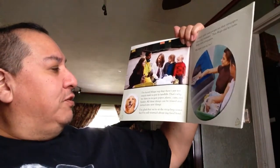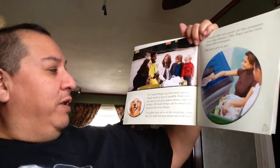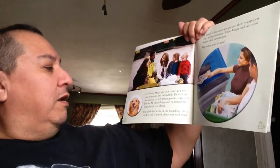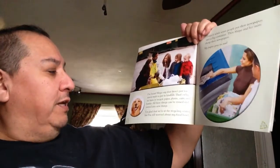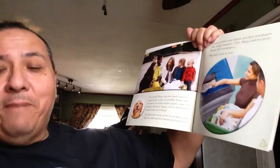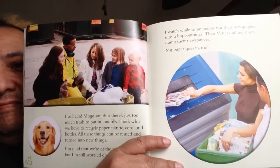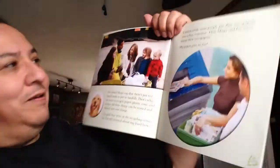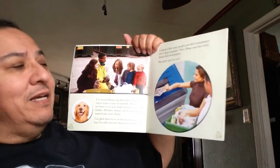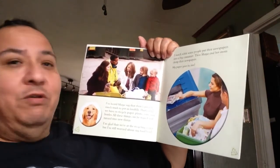Sam has heard Maya say that there's just too much trash to put into the landfills — and she's right. That's why we have to recycle paper, plastic, cans, and bottles. All of these things can be reused and turned into new things. Sam is glad they're at the recycling center, but he's still worried about his dog food bowl. He watches while some people put their newspapers into big containers, then Maya and her mom dump their newspapers too.